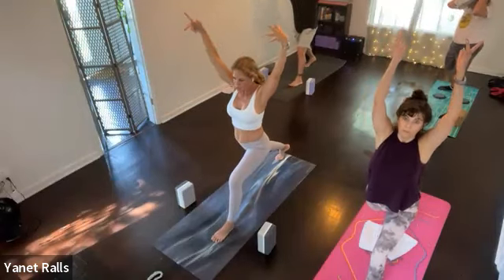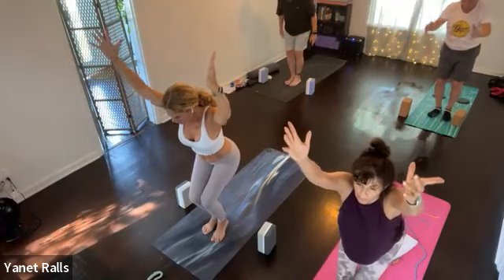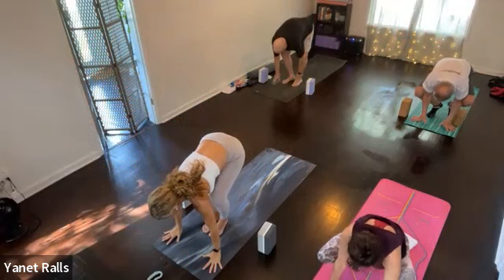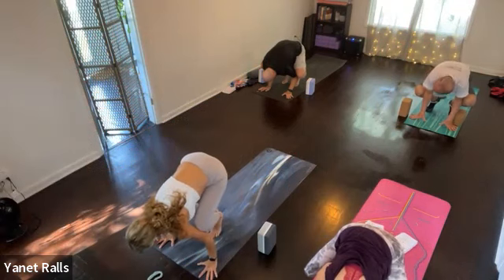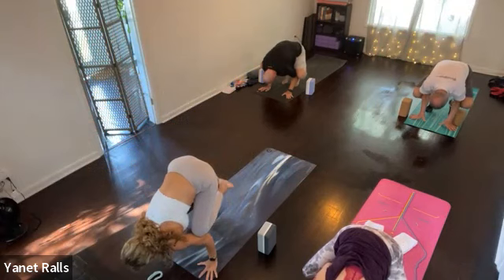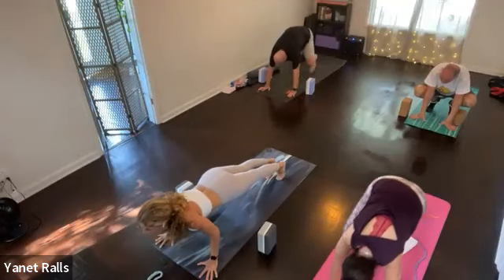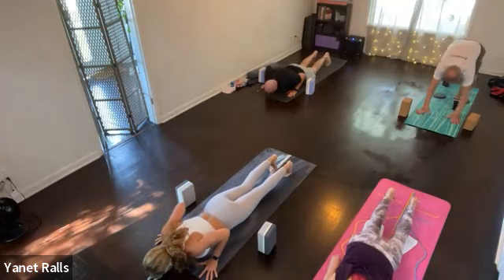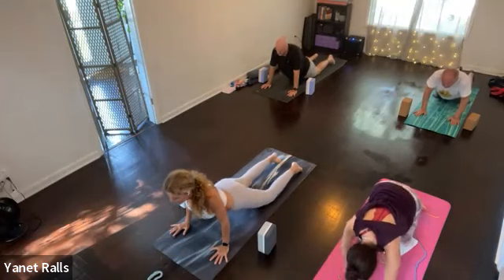You're moving into chair or chair to crow. So step forward, inhale. Chair, exhale. Forward fold — stay folded. Look forward or play with your crow. Hold this for three, hold it for two, hold it. One — take an inhale and step or hop back. Then as you exhale, lower to the belly. Cobra on the inhale. Child's pose — you are done. Exhale.